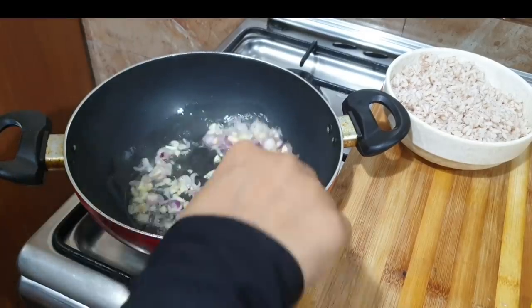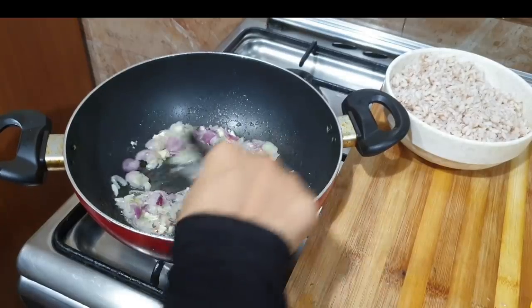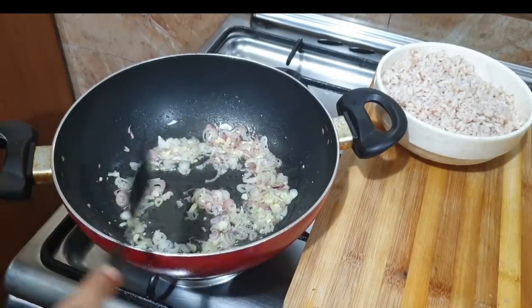We will put it on a low flame. If we put it on medium flame and high flame, we will keep it on a little flame for now.